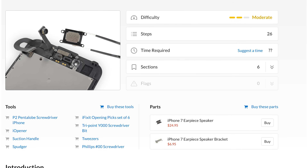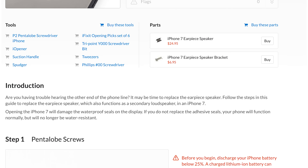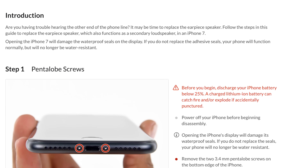When you complete this repair yourself be sure to follow the step-by-step instructions on iFixit.com. Not only will you find helpful photos and detailed instructions, you'll also be able to read comments and suggestions from other users who've already completed the repair, which can be super helpful especially if it's your first DIY fix.